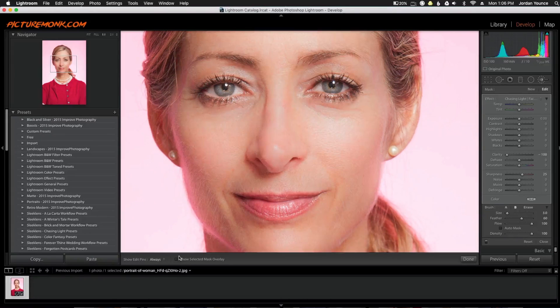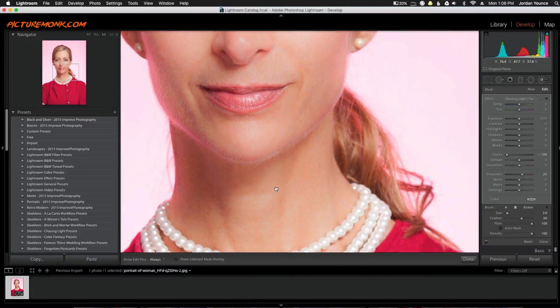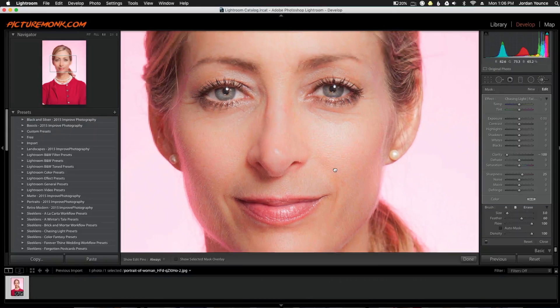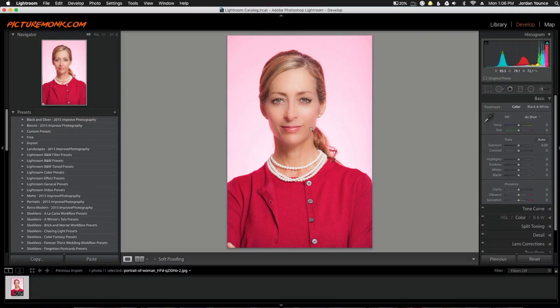Now I'm going to uncheck this box and this is the softened skin — the after photo. You can see everything is very nicely softened but still keeps the texture to the skin, and that's the really key point on this. I'm going to click Done and zoom out — and this is the after photo here, it looks really great.